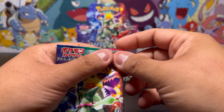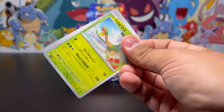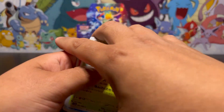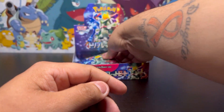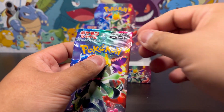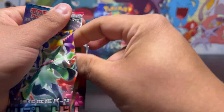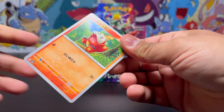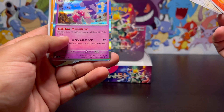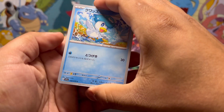Moving on to our next pack, getting close to the end. Hopefully we get something good. Where is our crazy pull? Isn't there a crazy pull in these boxes? Come on — it's gonna be our last pack magic. We're gonna pull something crazy in our last pack. We're gonna find out for sure. It's gonna be — air box? Box didn't look like it was tampered.